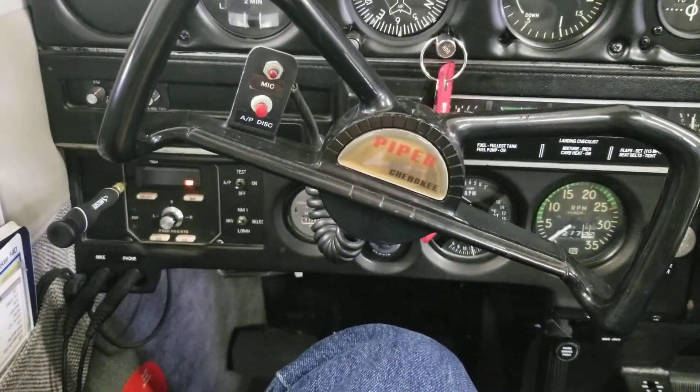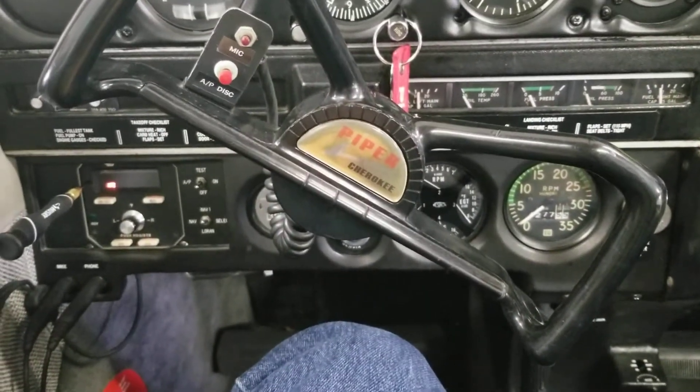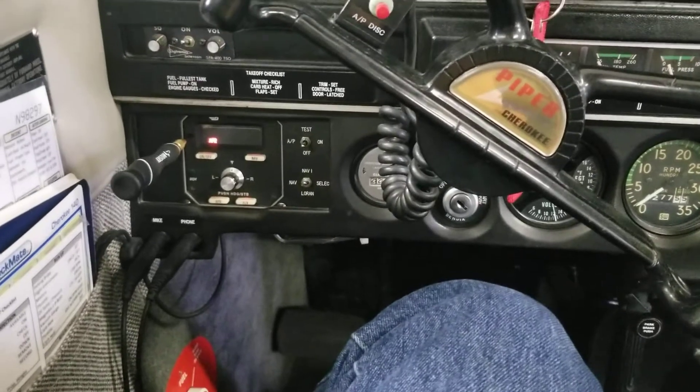I'm pretty happy with the ground calibration. We'll see how well it works once we get up in the air and try each of the modes individually.